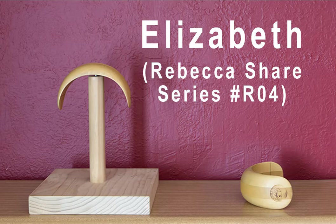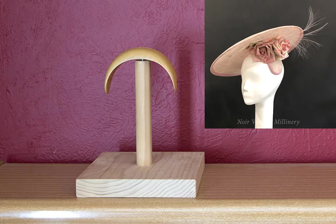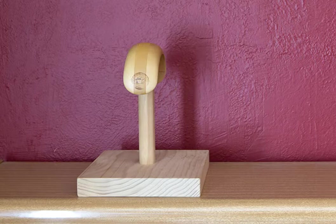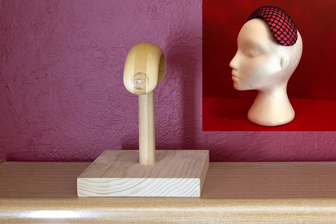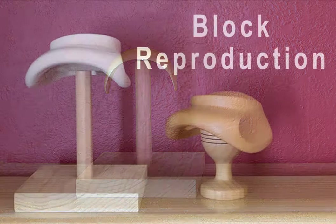Thinking back to earlier in this video when I talked about the beautiful domed large brim with the presser and mentioned that I like to put a bandeau or headband shape underneath it — this is the one I use. It's the Elizabeth from the Rebecca Shares series, number R04. It's simple, it's classic, it's timeless and it's very versatile. Personally I don't make a lot of headbands as headbands, but I do use a lot of them underneath saucers and big brim hats, and I find this fits beautifully.